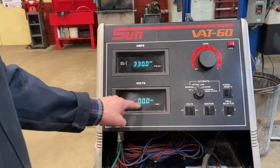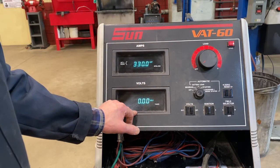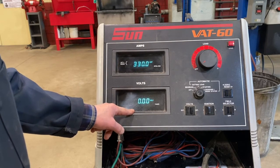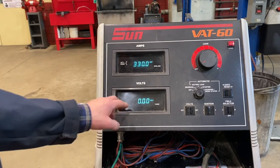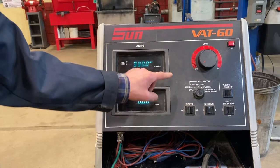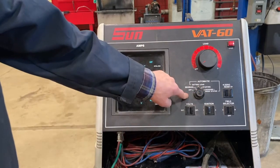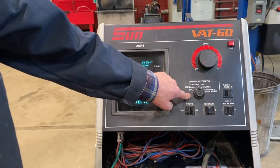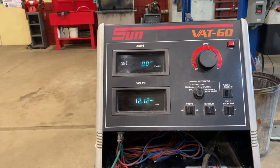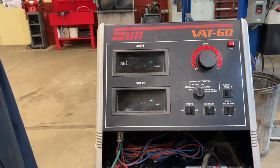If it fell below 9.5 volts under load, that's an indication we either need to recharge that battery, or if it has been charged and it fails, we need to replace it. This machine also has the ability to help diagnose the charging system — there's a charging system function, and we have the ability to test the alternator as well as the starting system. We can put the starter under load and measure the amperage draw that starter is taking when we crank it.